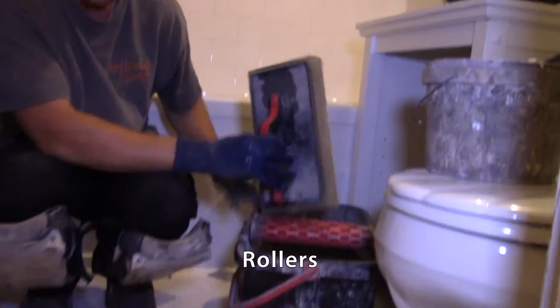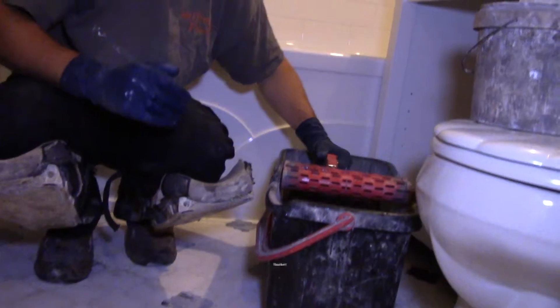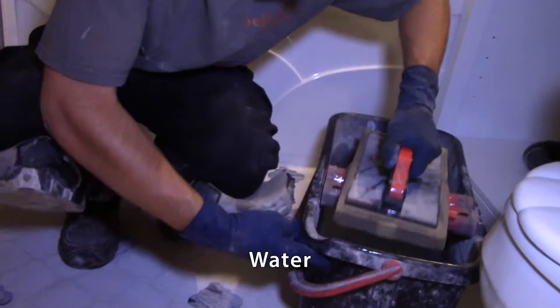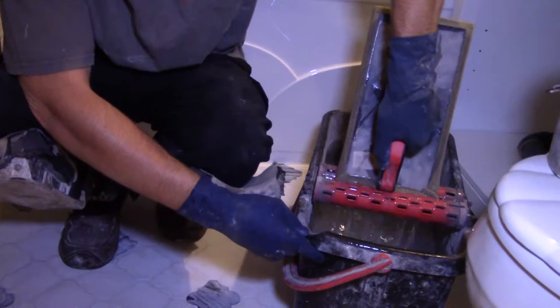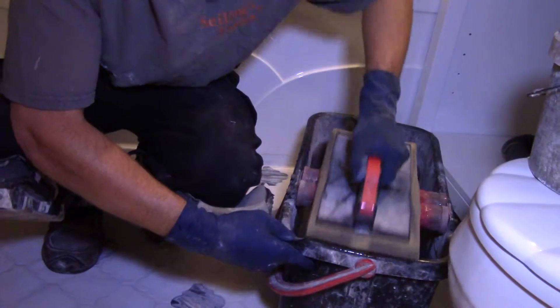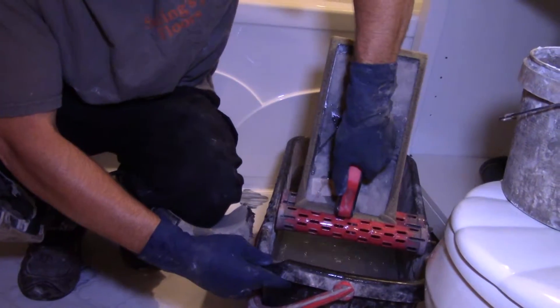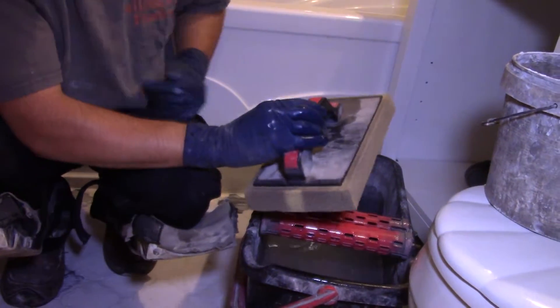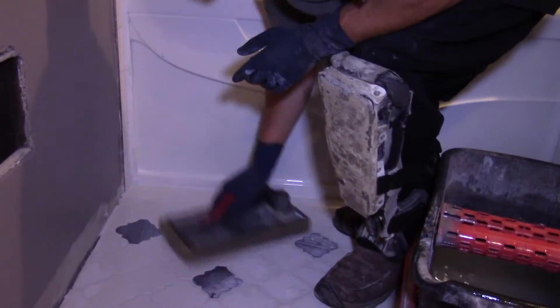You buy a sponge like this, and the rollers and the bucket filled with water squeeze out the water. Go up and back — I usually like to do it again just to make sure there's very little water left inside the sponge. Once you have that, you are ready to wipe.